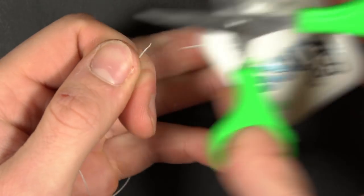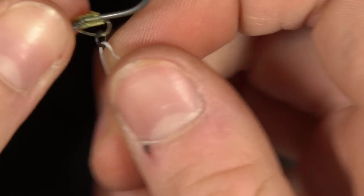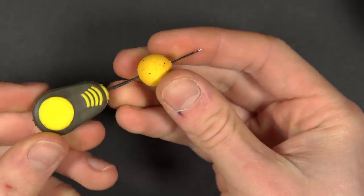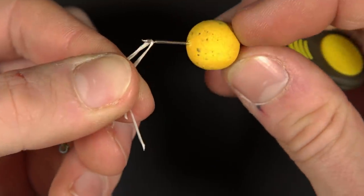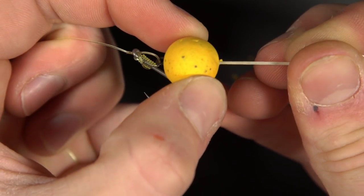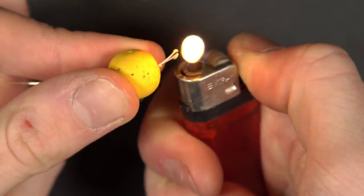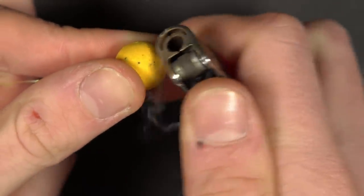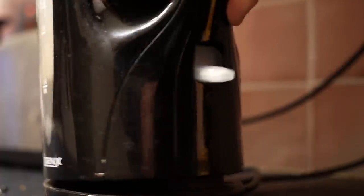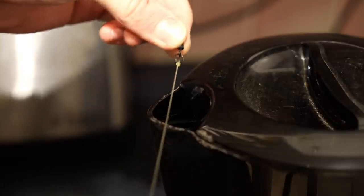Cut a short length of bait floss and thread it through the rig ring. Next, thread your chosen hook bait onto the baiting needle. Loop the needle over the floss and push the bait down the needle until it's tight against the rig ring. Take your lighter and burn the floss down, then press the lighter against the pop-up and your bait will now be secured in place. To straighten out your rig, simply heat up a kettle and pull the rig tight whilst holding it over the steam.